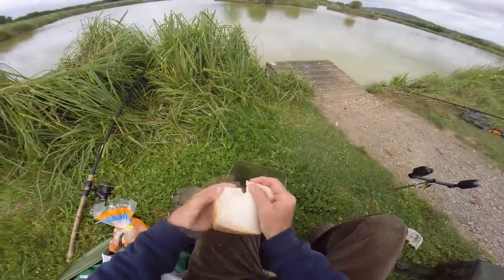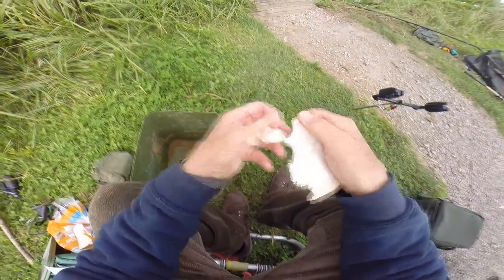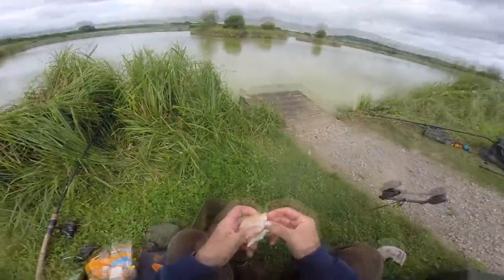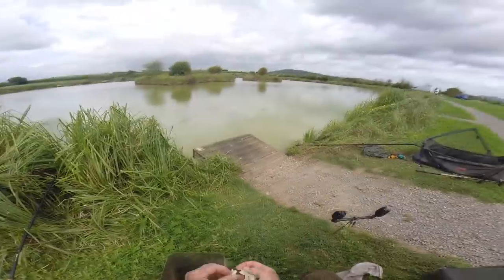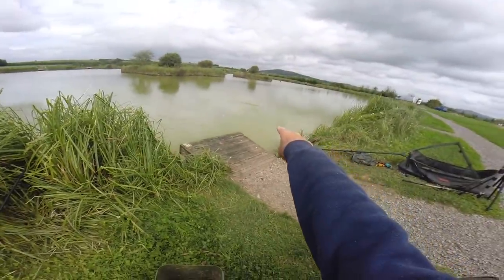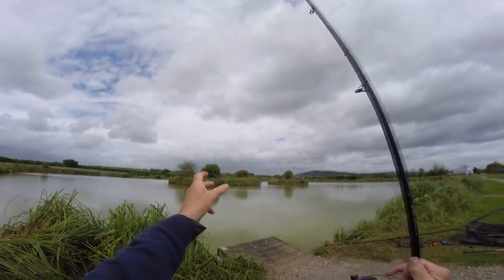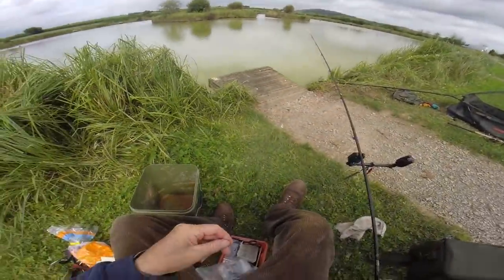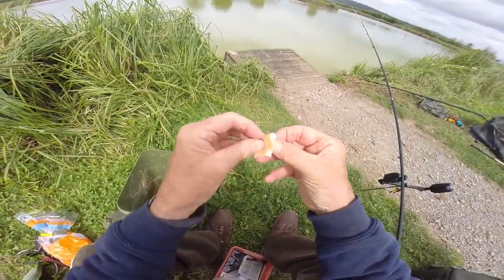I've probably done as good on bread as any other fancy bait, honestly, but the secret is finding them first and getting them chummed up, what we call chummed up. There they are — that's a bigger fish over the back, probably 5, 6, 7 pounds. Ordinarily I'd be using the regular Avon rod section, but I'm going to make do with the telescopic rod as I don't have the other section with me. 5-6 pound line straight through to a single barbless hook and a piece of crust.